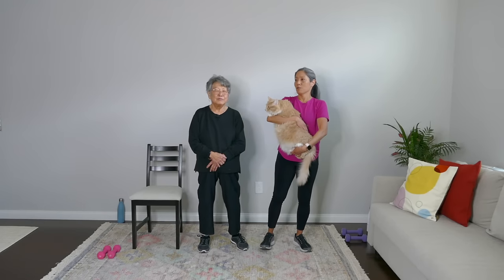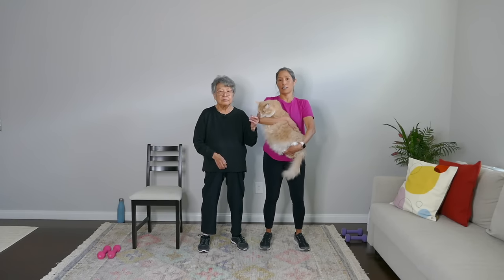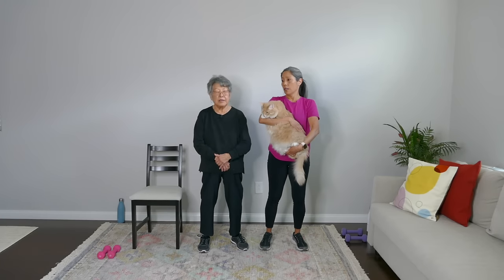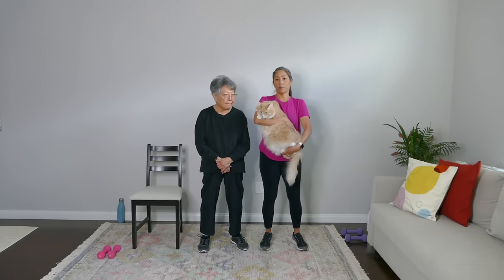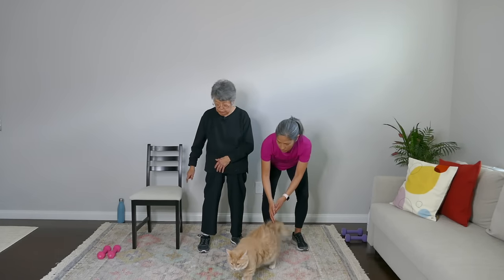Here's the format: we're doing five exercises and 20 seconds of rest in between. We're definitely using dumbbells for this workout — I'm using five pounds, my mom's using three pounds. My mom is doing this workout in the chair to give you some options.